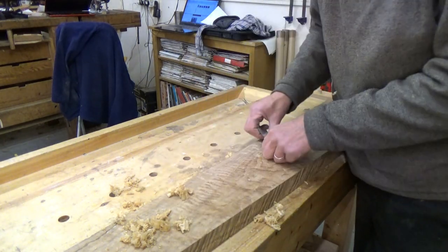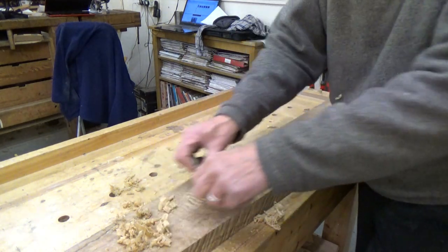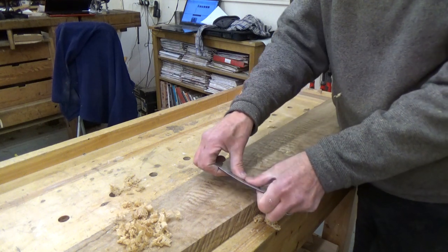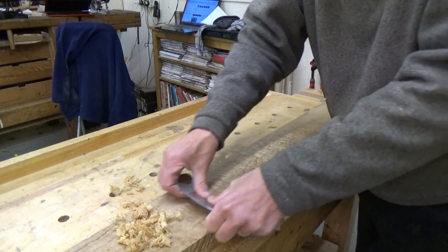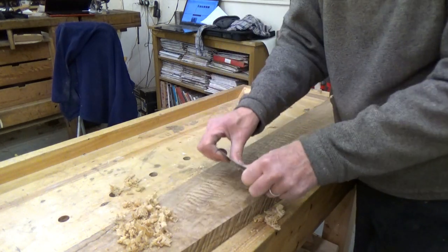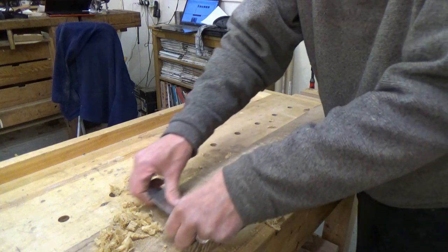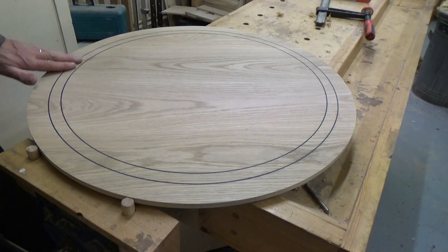That's a good edge — funny, some burrs just hit a sweet spot. You can see how much I'm flexing the scraper, can't you — the curve in it as I flex it with my thumbs. One of the things the cabinet scraper is good for is cutting back inlay.